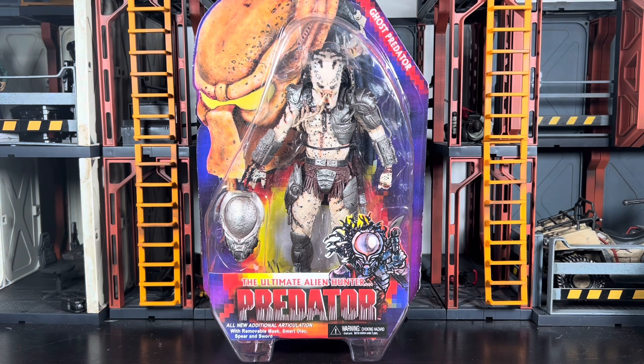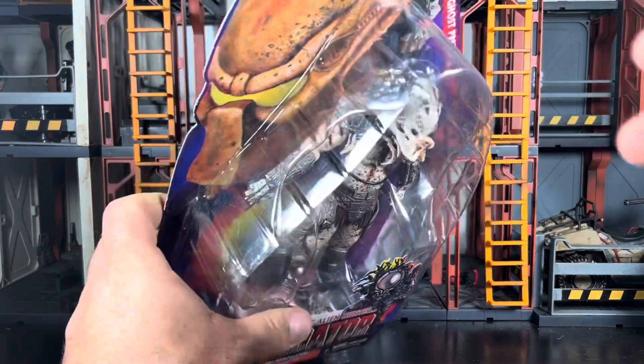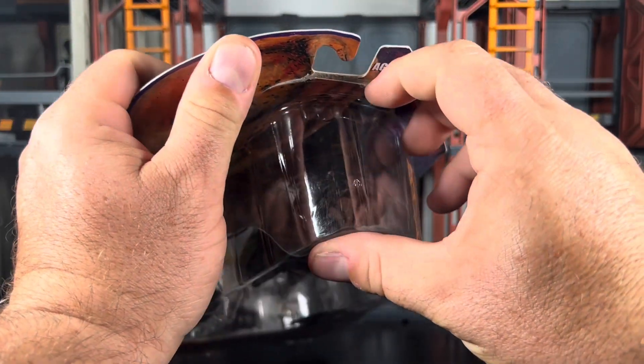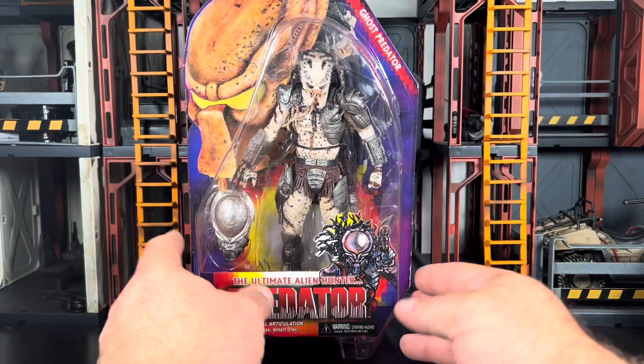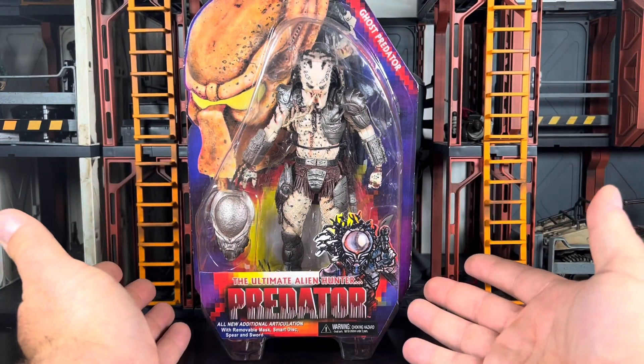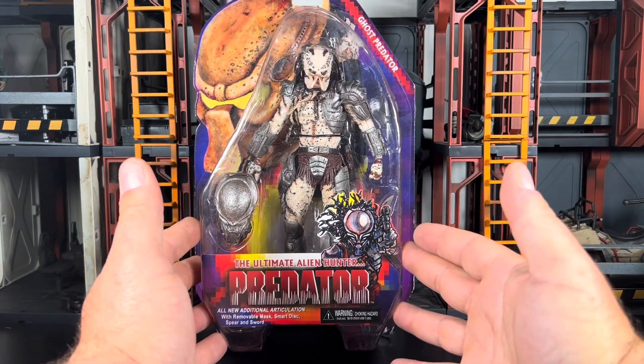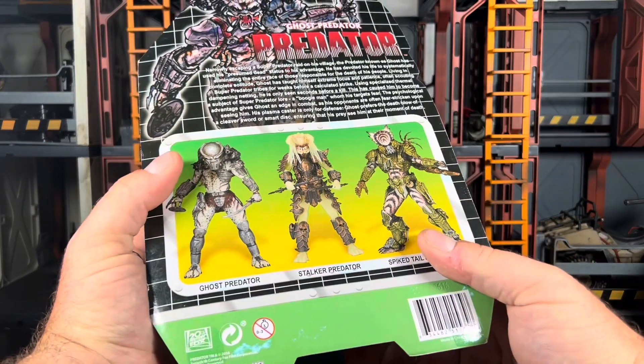There are actually a couple older Predators that I have that I'm going to be shooting reviews of in the next coming weeks — ones I pulled out of storage and I'm just going to open up. I know there's probably some men-on-card people out there saying don't open it! But as you can see there's a little bit of damage up here on the card and it's already starting to split open, so that's why I've decided to open this guy up. This is an older figure, released around 2016.